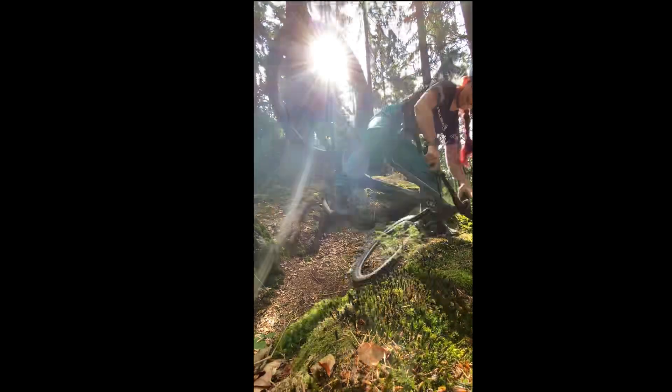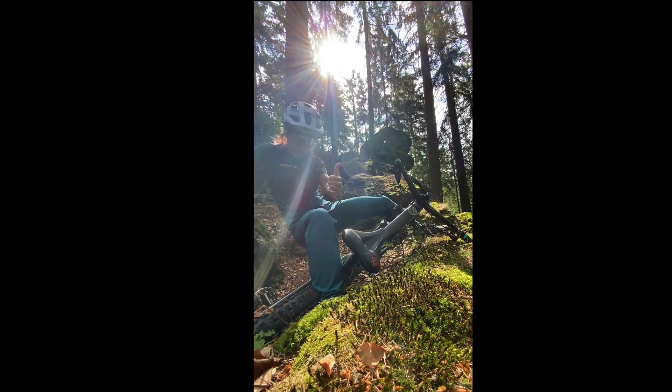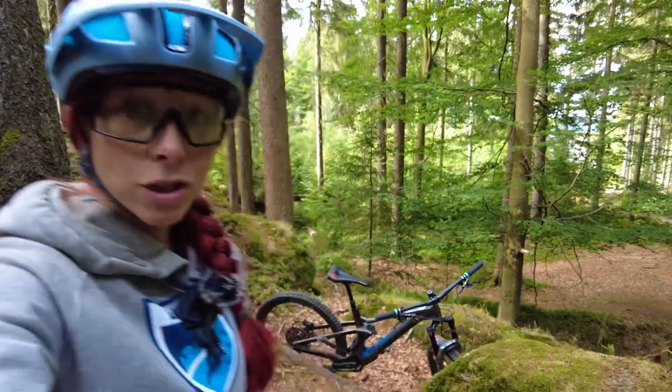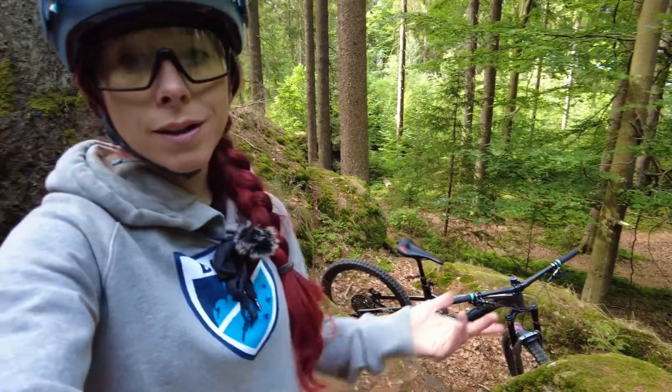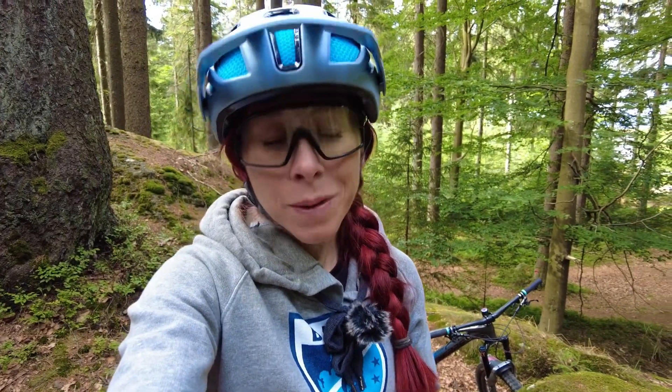Why? Because nose pivots are a high-consequence skill. The risk of going over the bars is high, and especially if you're doing it in terrain where you actually need it — the turn is so tight and the terrain is usually so steep that the cost of error is very high. So work your way up step by step slowly in order to avoid crashes.